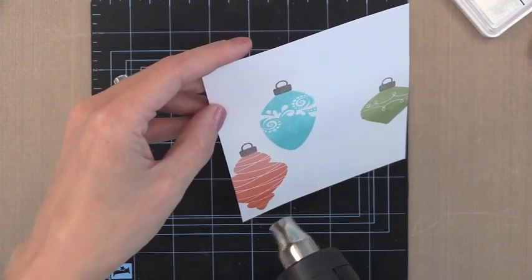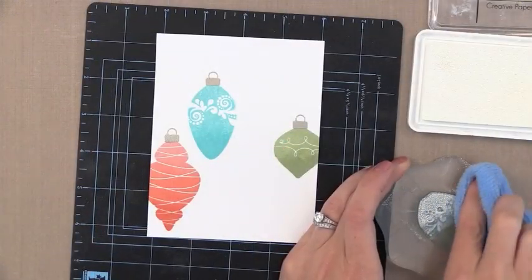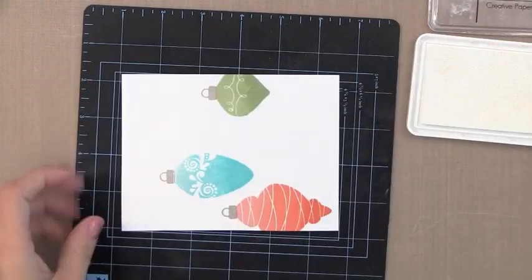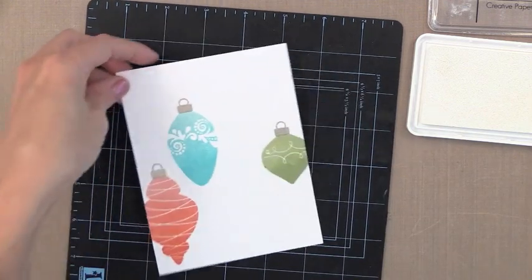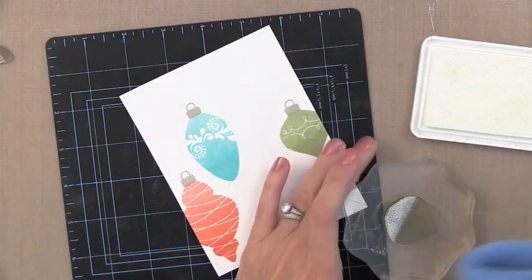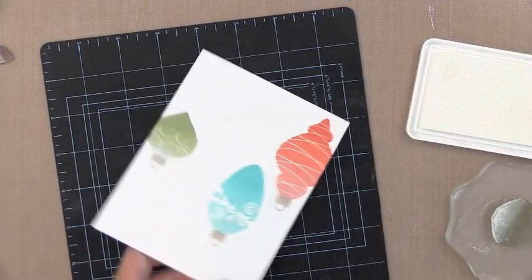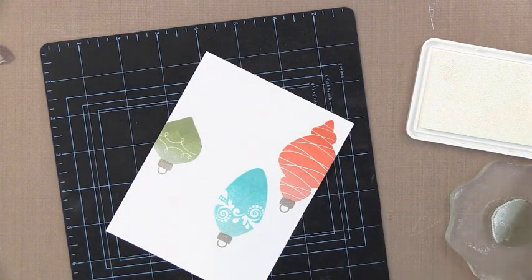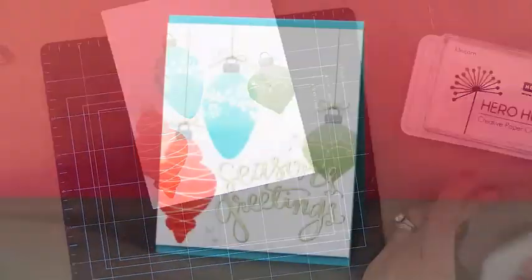There we have the ombre ornament with the Coral Reef color. Now I'm going to do the same with the other two ornaments — I'm just inking up the top of the stamp only, the rest of the stamp is perfectly clean, then dabbing away some of the extra ink. I actually only did one layer of white on that ornament; that's all it needed. On the green one you can see the addition of white a little better because it's a bit darker, so I'm adding white ink to the top and stamping it right on top of the first image. You can use your finger to blend if needed. The only extra ink you need is that white ink for all three ornaments.